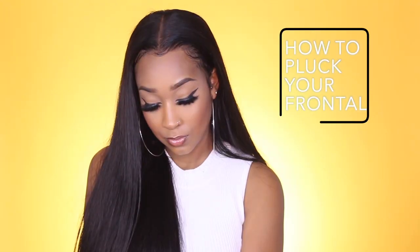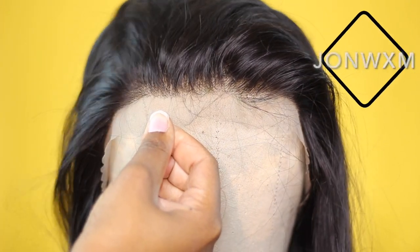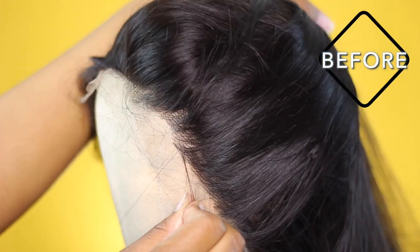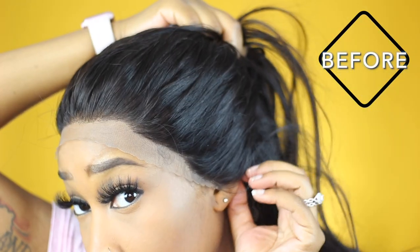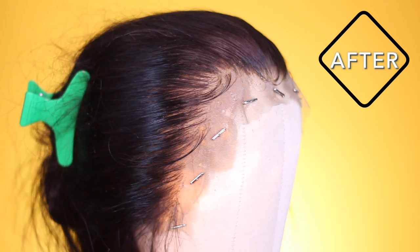Today I'm going to be showing you an easy method on how to pluck your frontal or closure like a pro. This video is sponsored by Asteria Hair — thank you so much to them for sponsoring and sending me this wig. I'll put all the information about this wig below. Here's what the wig looked like before I did any plucking, and now this is what it looked like after. I'm going to break it down piece by piece, even if you are a beginner.